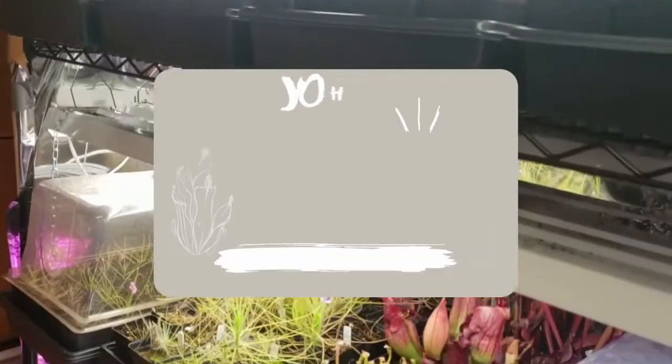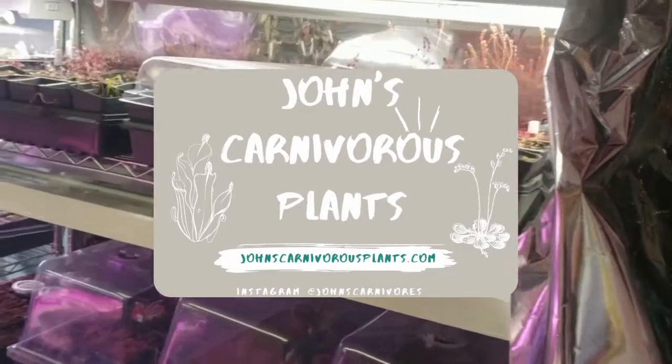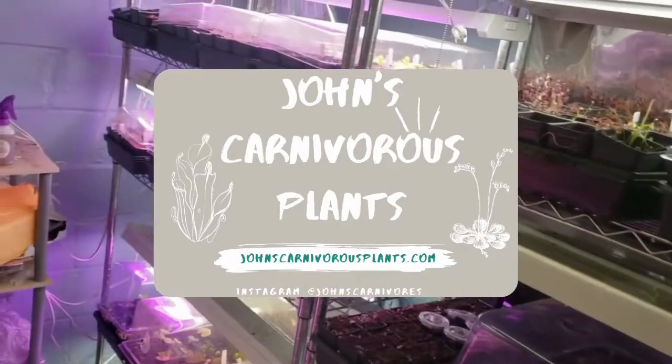Hi there! I'm John of John's Carnivorous Plants and this is my indoor carnivorous plant nursery. Today I'm going to teach you how to grow Drosera afordinensis, a closely related species to Drosera ordinensis that's native to the northwestern portion of Australia.